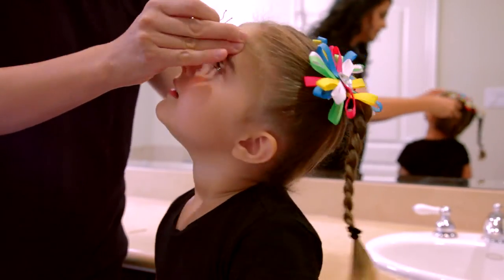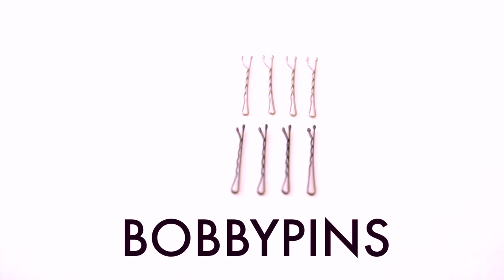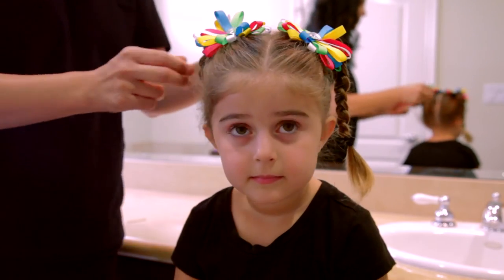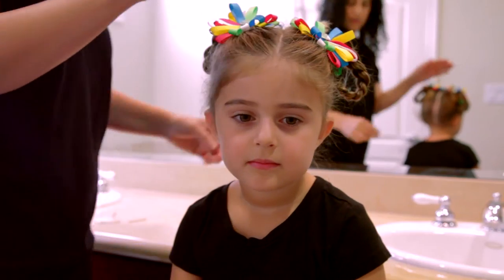You can also do a fun take on the braided pigtails and loop the braids. All you need are some bobby pins to pin the braids under the pigtails. Use two or three to secure the loops. You may need more if your child's hair is thick. Add in your accessories and you're ready to go.